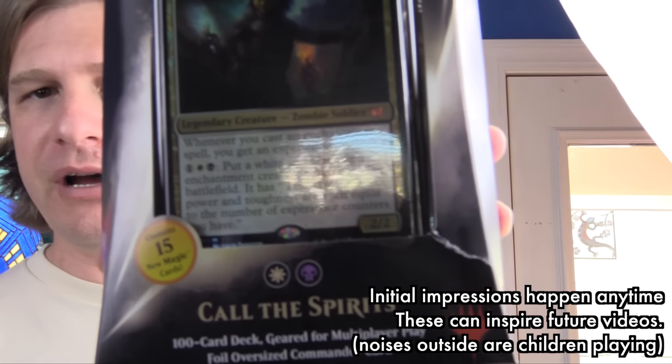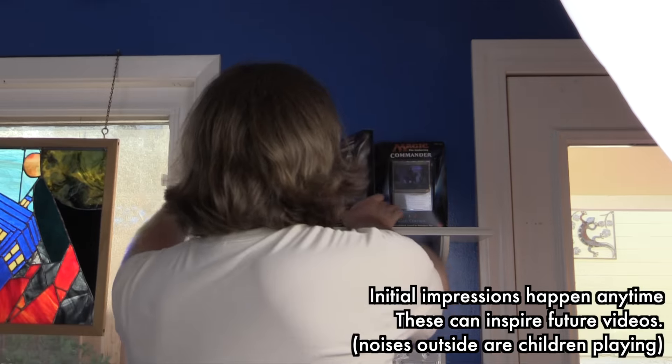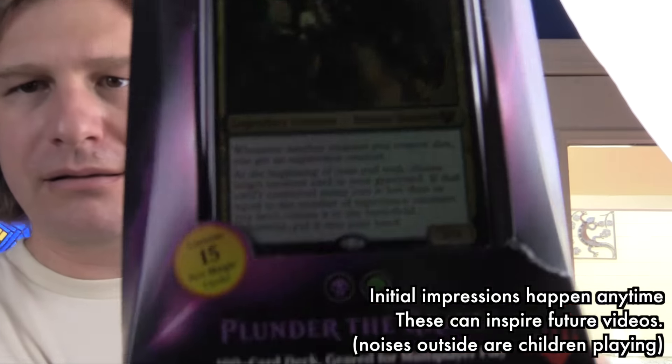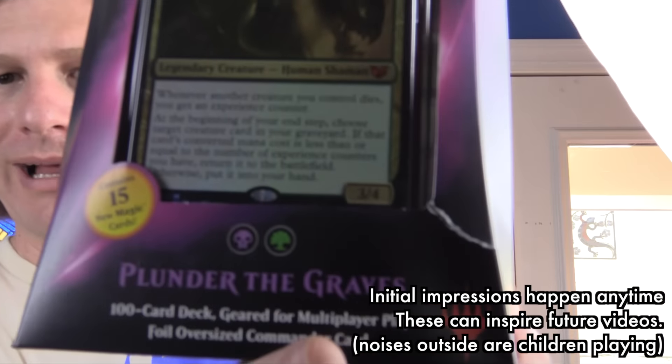The cards are fine, but that stinks, right? More than one like that.